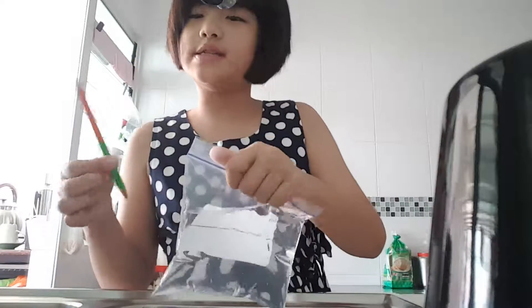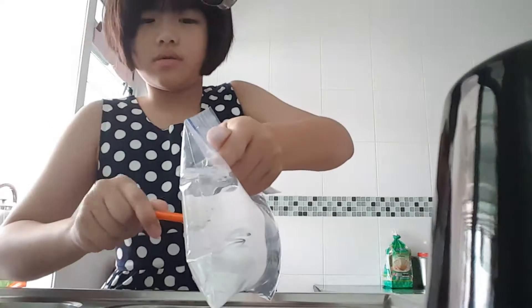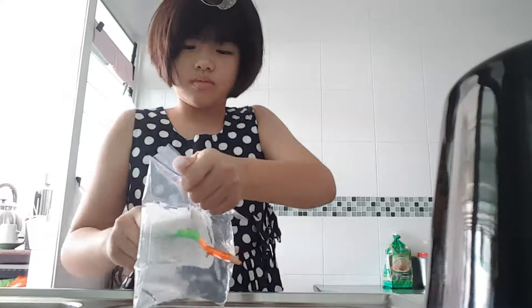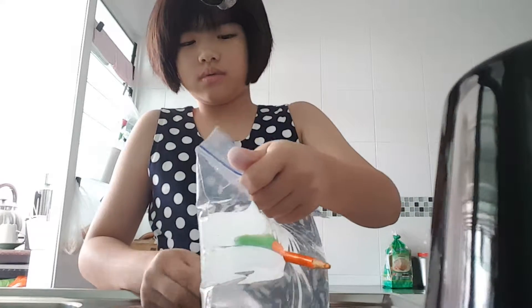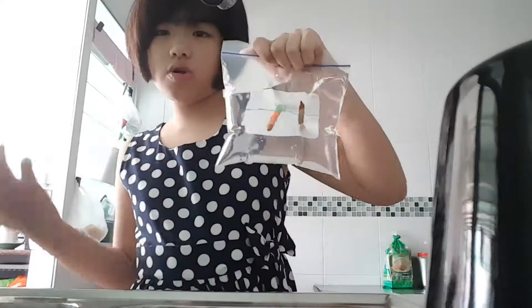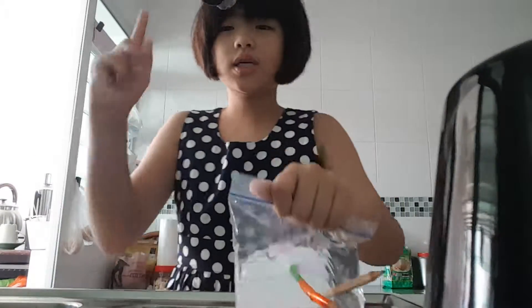Get your pencils and something amazing will happen. See? You can poke through without any water coming out. That is a good, good trick. Now let's use this. Last one. Look, there's no water coming out. So today, this is a magic trick you can try at home.